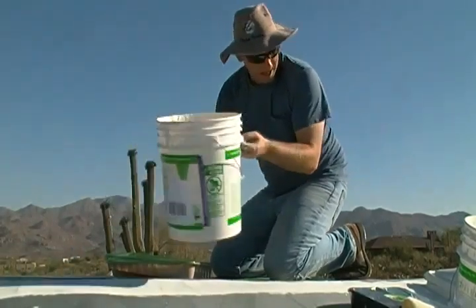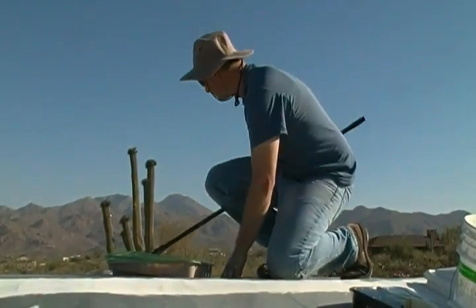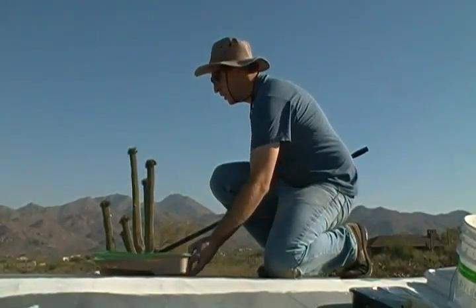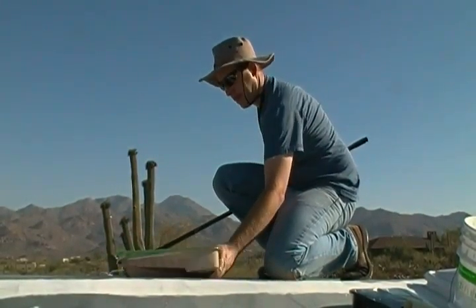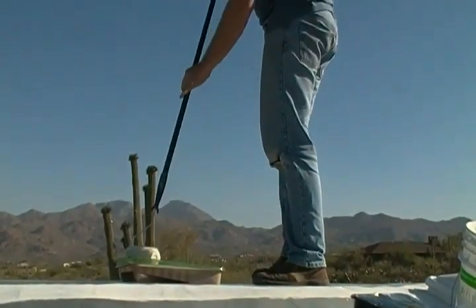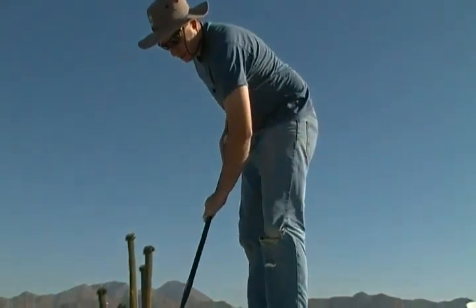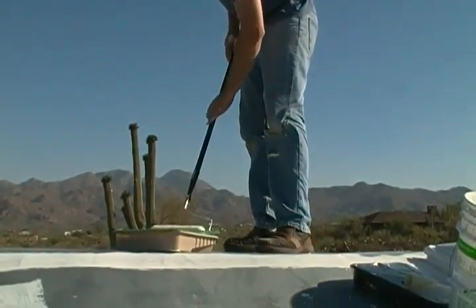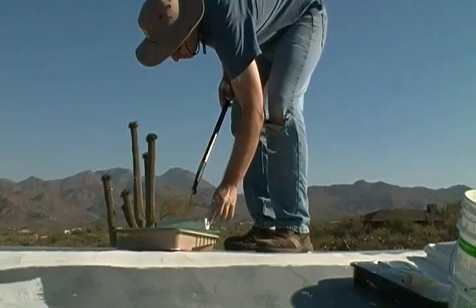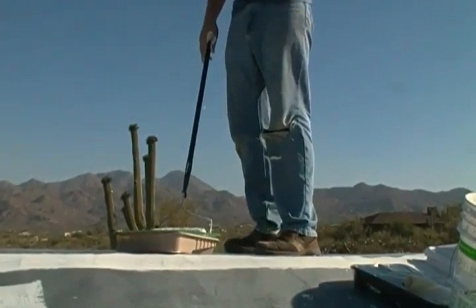Okay, get these out of the way. Now go ahead and cut it.